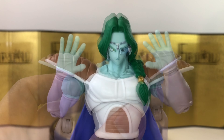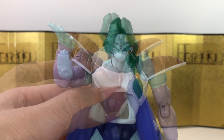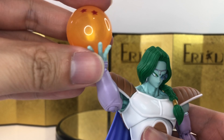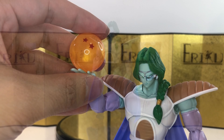For the interchangeable hands: first we get a pair of relaxed open hands, which are always nice to have. Then we get a pair of ki-blasting hands. Lastly, there's one right hand — possibly for holding the dragon ball. We do get the two-star dragon ball, which is very cool. I believe that's everything — let's check out some action posing.